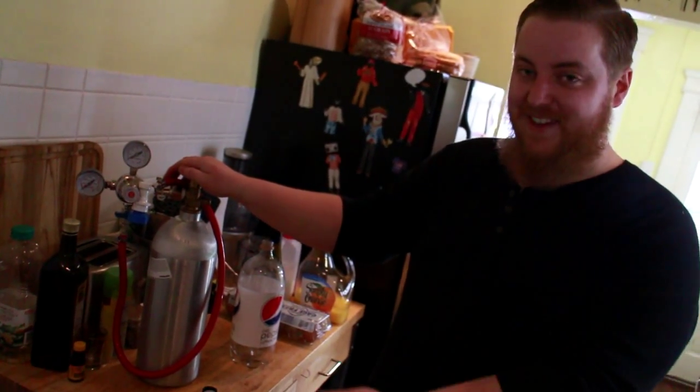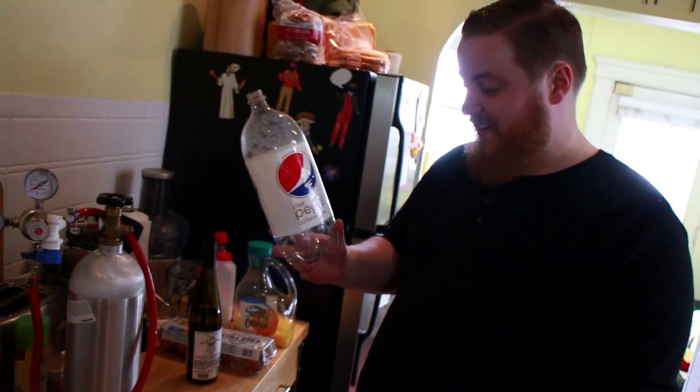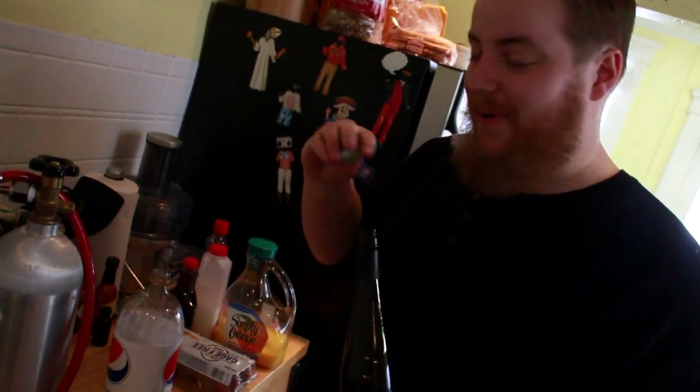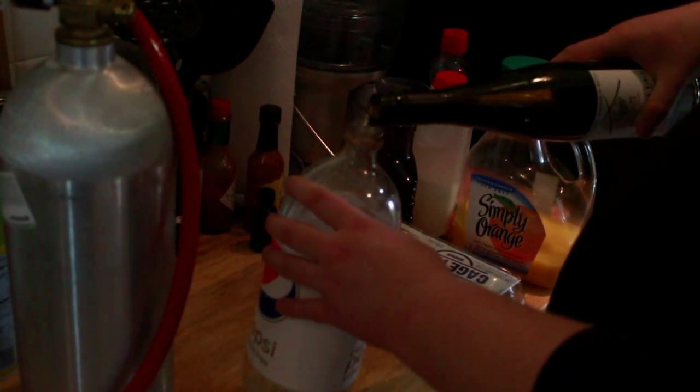So, how do you carbonate things? If you are pretentious, and somewhat of a hipster, or just have too much free time, you build your own carbonator. We have here an empty two-liter of Diet Pepsi caffeine free. We're gonna take our fine, almost champagne, and pour it in. This is a delicate process.